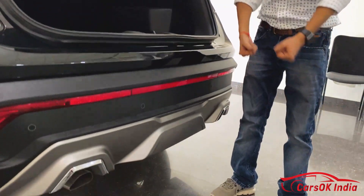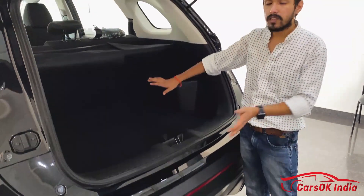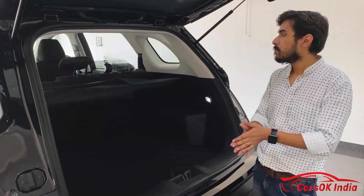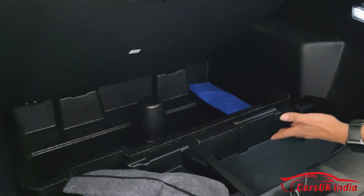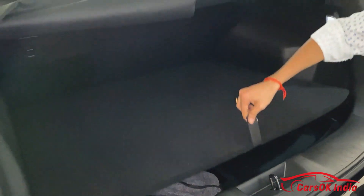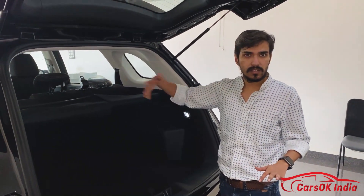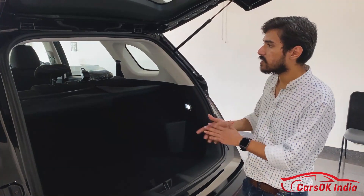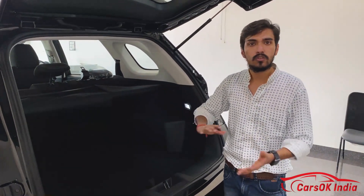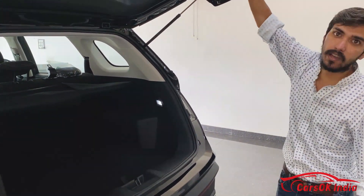Once you do load items in, there is no problem. There is also a little utility space in the boot. The rear seats split in a 60-40 ratio, so if you have four passengers, you can fold the 40 portion and load longer items easily. The entire floor becomes flat when the seats are folded. There is also a grab handle to help you close the boot.